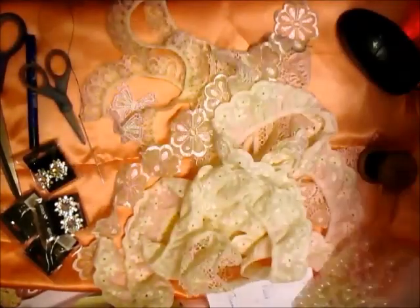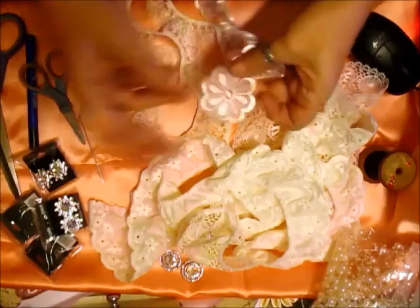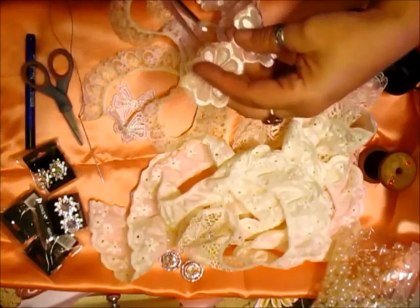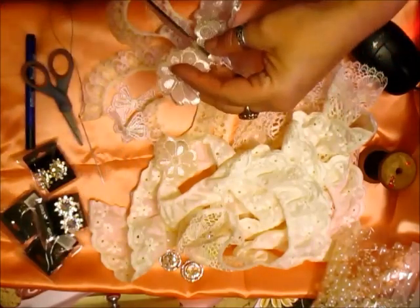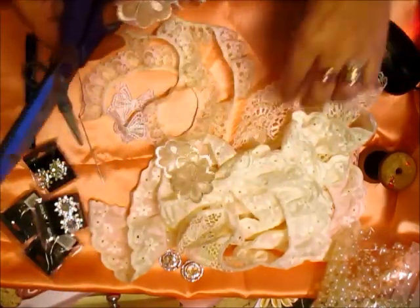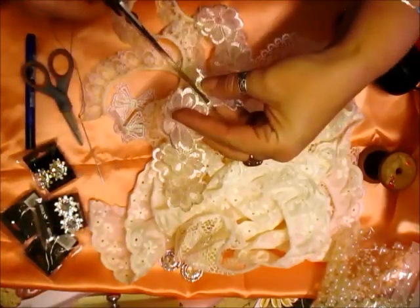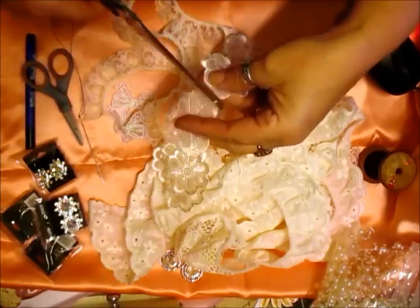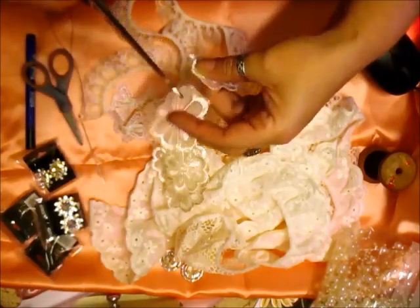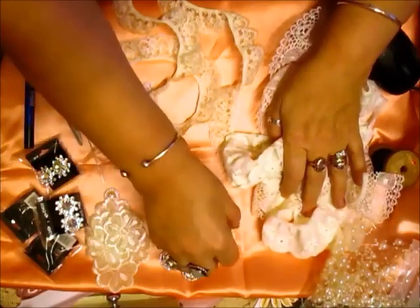Hi everyone. I'm just here because at the moment I'm having a little play with some of the new trims. Well, they're not new trims — they're new trims in the shop because I've not had them in for a while, but they're not actually new trims and I've had all of these before. So I've got some of these little flower things.